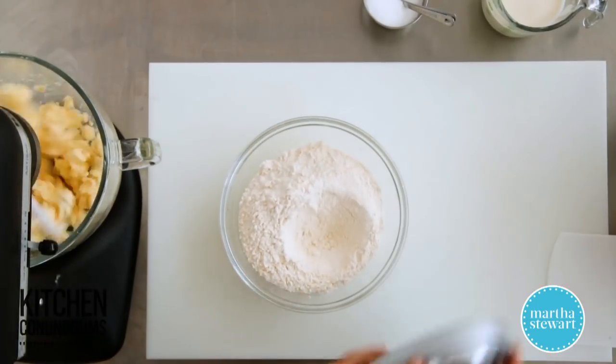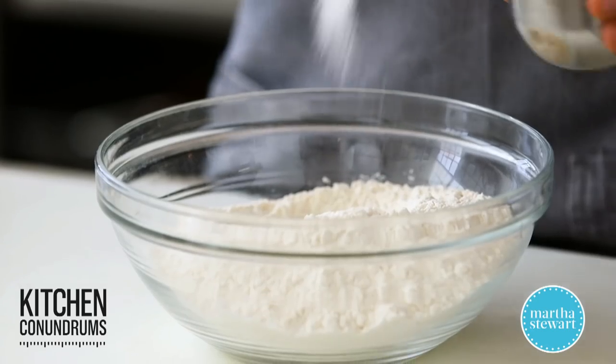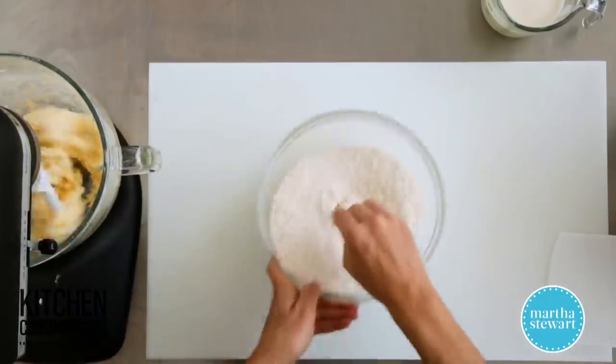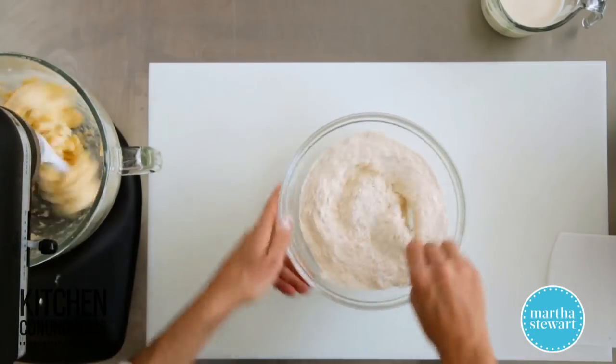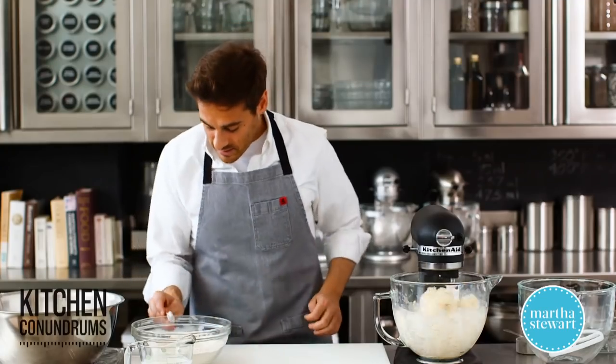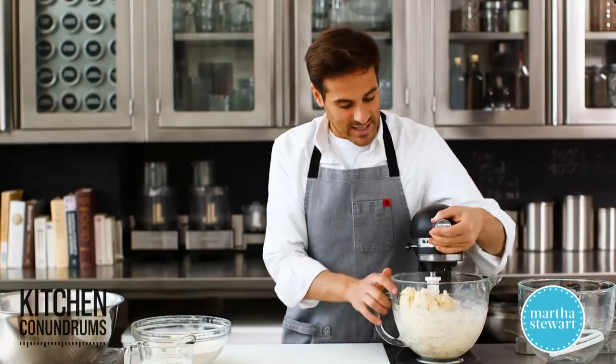While this is mixing, take the remaining amount of flour and add two and a half teaspoons of coarse salt, and just mix this up slightly. I'm going to set this aside with the heavy cream here — the last ingredient.